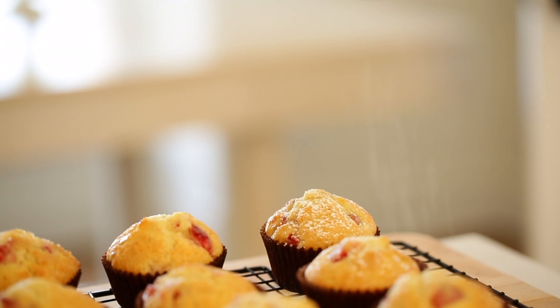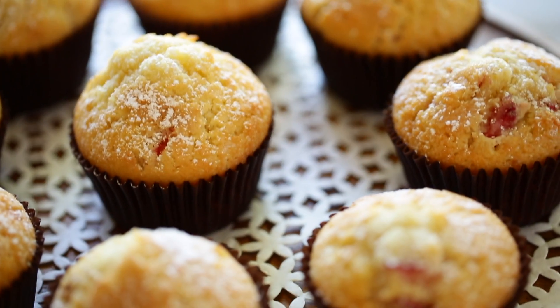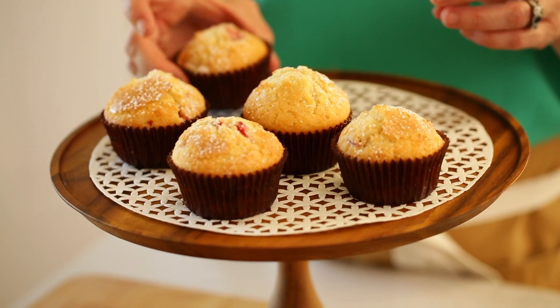And then if you wanted to make them look extra fancy, you could dust with a little bit of powdered sugar. You don't wanna go overboard because remember, we've got that turbinado sugar already on top. It's really more just a little sprinkle to make them look pretty.